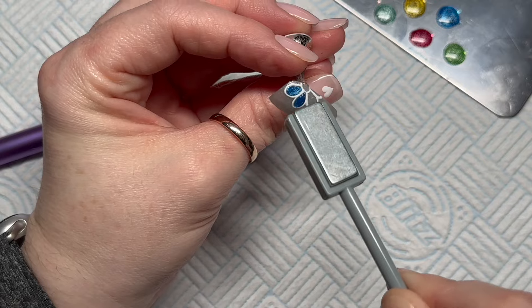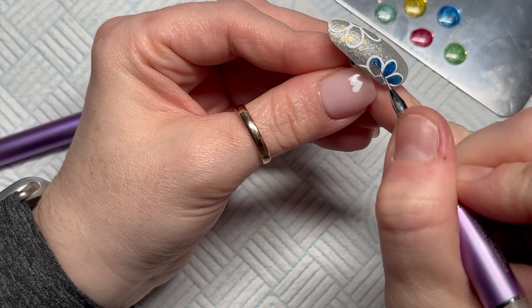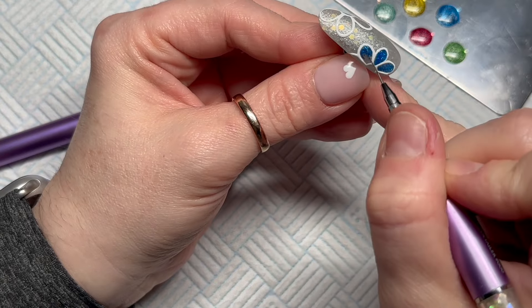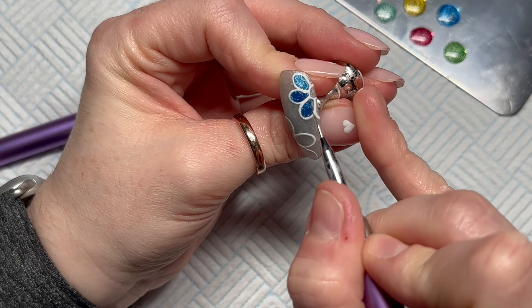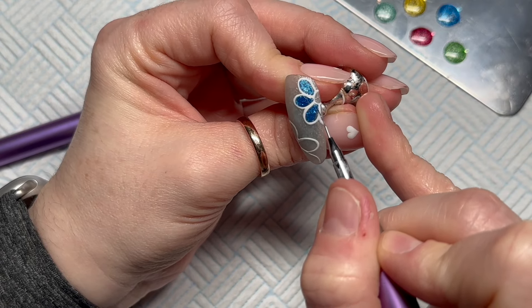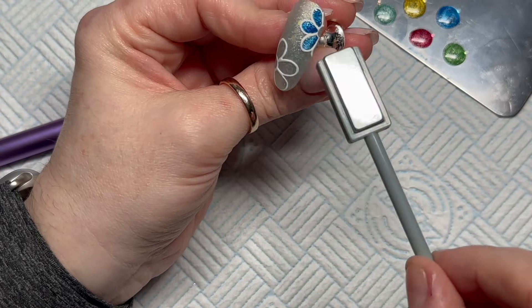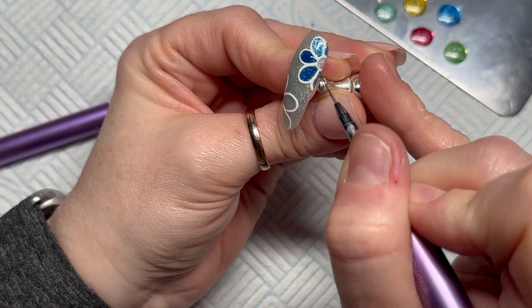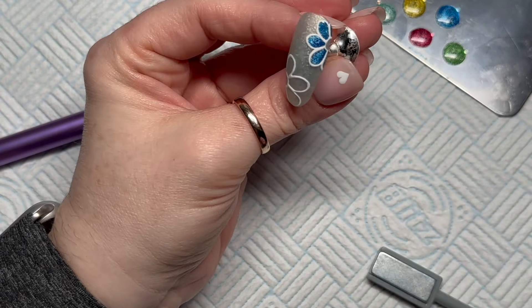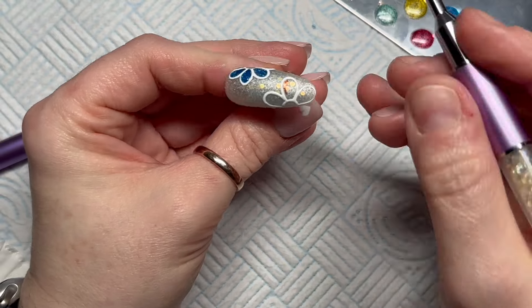Doing each individual petal obviously takes more time. If you do a full nail and take the magnet to it but aren't happy with where the pigment is, just wipe the brush back over the nail and start again — it's really easy. I kind of like that about magnetic gel polishes. For the last two petals, I did both at the same time because I was feeling impatient. I just wiggled the magnet and threw it in the lamp for a full cure.